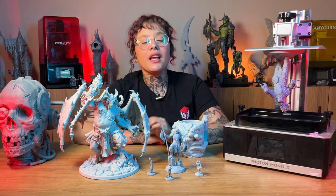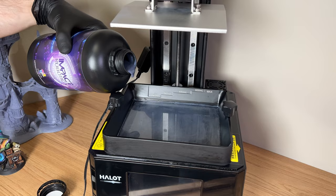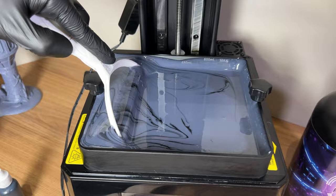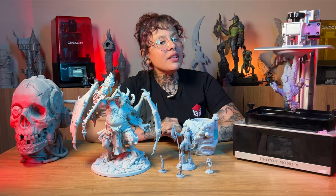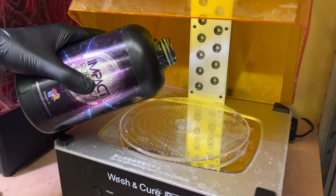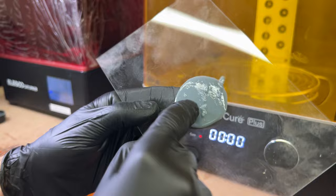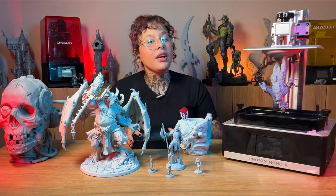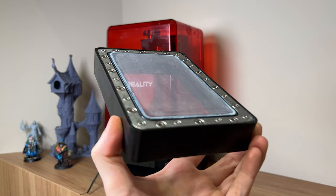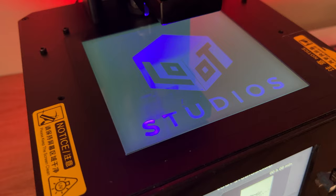Resin 3D printing uses resins that can have different physical features, such as greater flexibility and greater resistance. Pigmenting and customizing the color of the material is also possible. These resins undergo a chemical reaction when exposed to UV light, and through this process the machine solidifies the resin layer by layer to materialize 3D models. To print, we put the resin in a tank that has a thin transparent plastic film on the bottom, and below that tank there is an LCD screen that delimits the passage of UV light for each layer that is solidified.